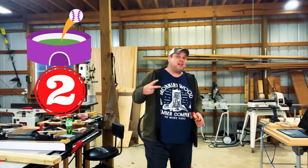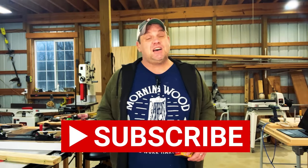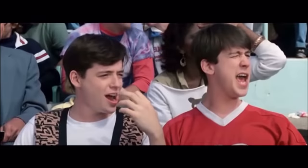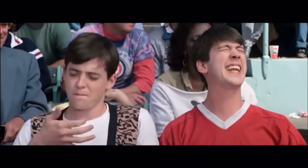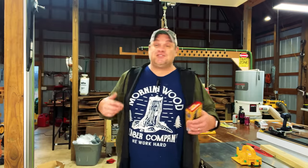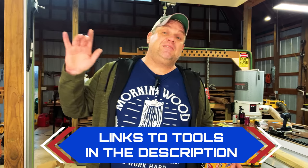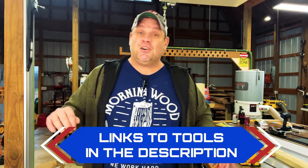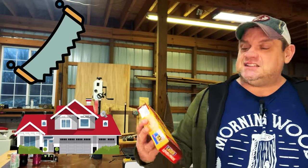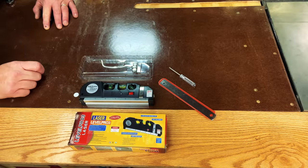We've gone through two items and I think we've hit home runs with both of them. Please hit that subscribe button and leave a like and a comment — it really helps out this small channel. Now, I love gadgets and I love getting on Amazon searching out new tools. This next tool is something I've never seen before, and it's useful not only in your shop but also in your home — the Laser Level Pro. Inside the box comes the tool, some extra batteries, a little metal ruler, and a screwdriver to replace those batteries.